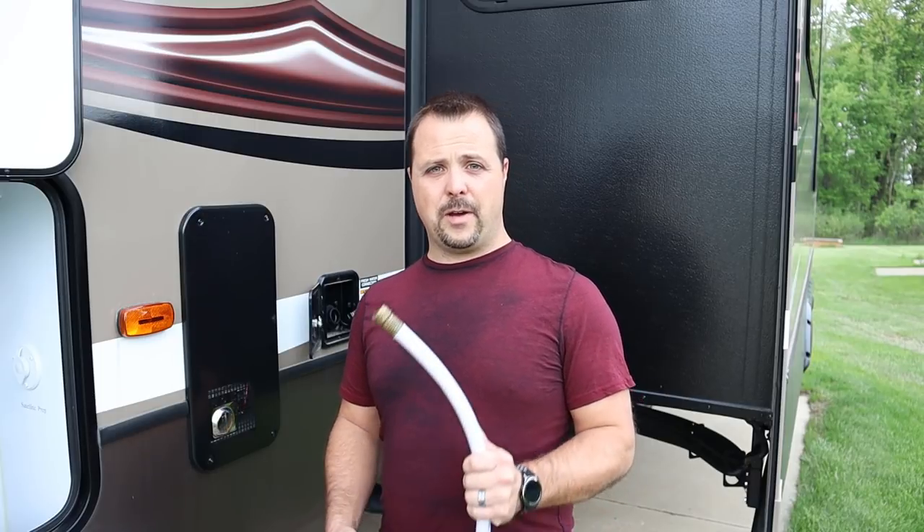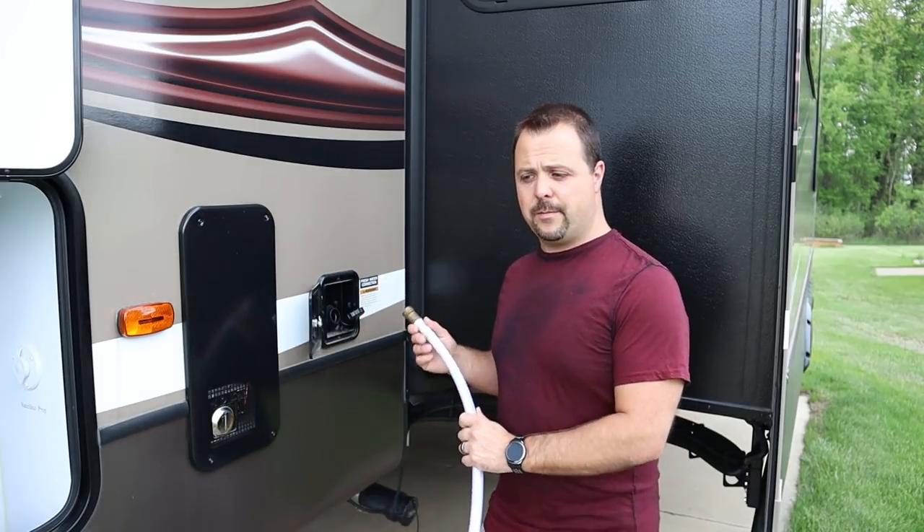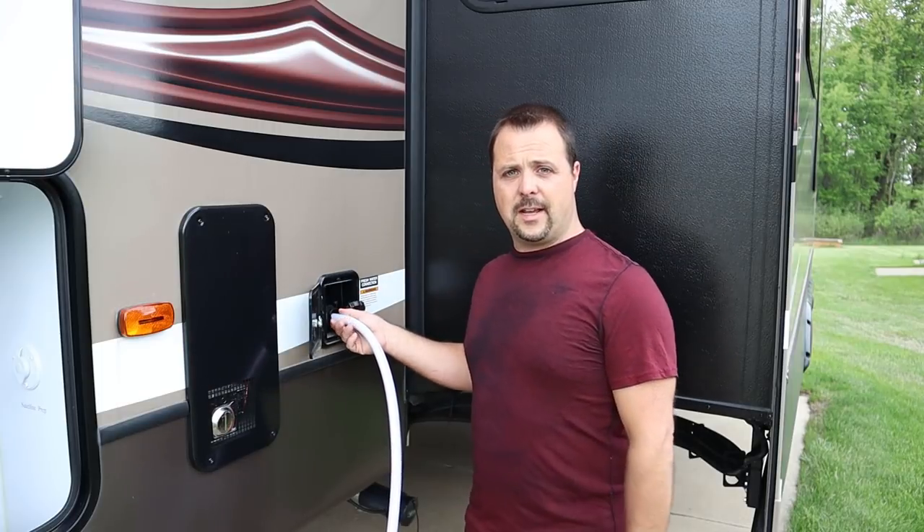To start, I'm going to take my hose, connect it into my fresh water fill for my tank, and start filling that tank up. While the tank's filling, I'm going to go under my camper and locate my low-point drains, open them up, and let the antifreeze start draining out of the system.